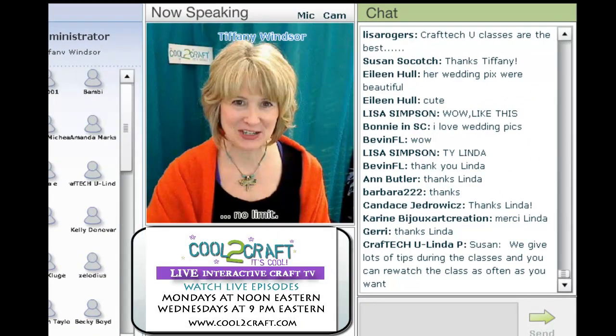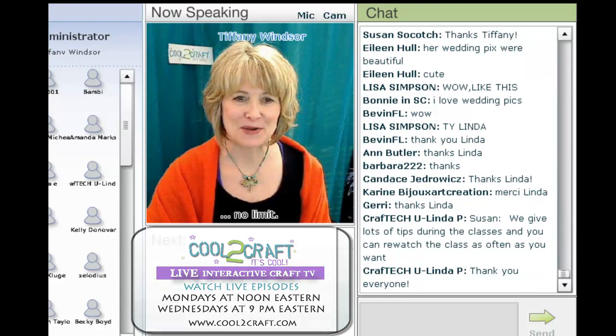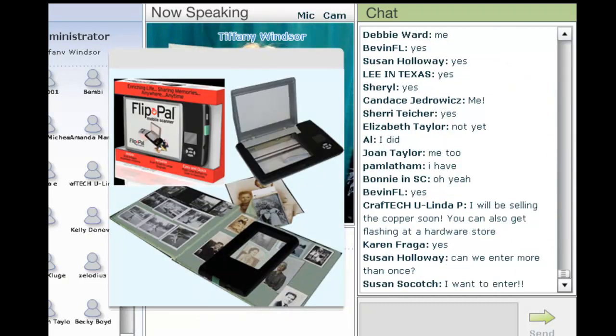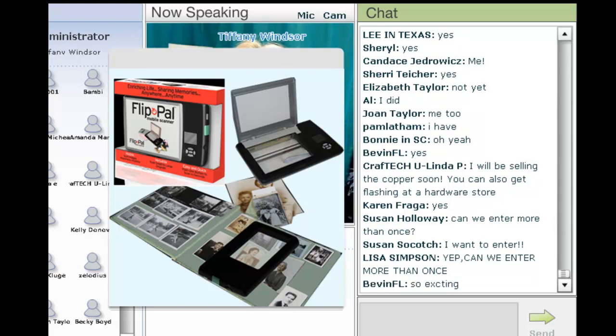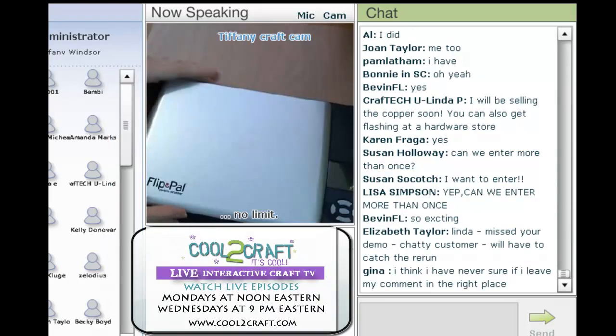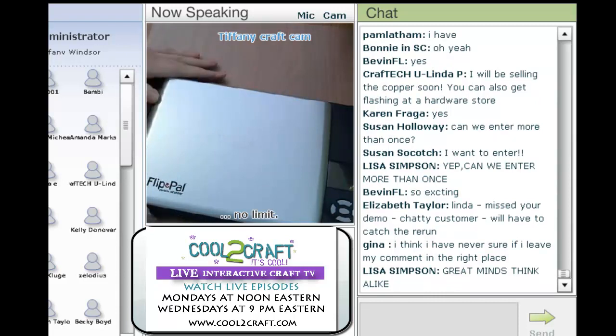Now it is my turn to step up to the craft cam and talk to you about Flip Pal. This is a mobile scanning device and I'm going to jump on over to my craft cam to show you how this works. This is the Flip Pal and it is the most incredible mobile scanner. It comes with everything that you need to scan photos and drawings and other documents.